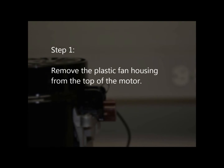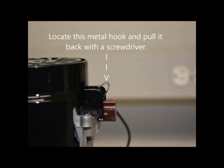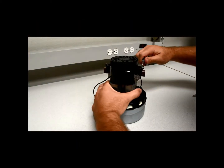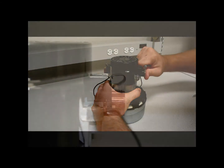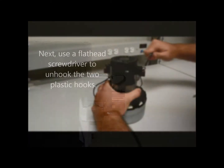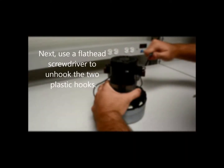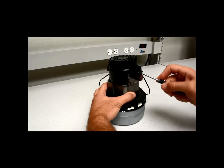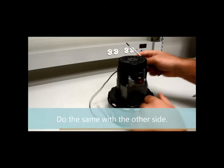Step 1: Remove the plastic fan housing from the top of the motor. Locate the metal hook and pull it back with a screwdriver. Make sure there is clearance for the plastic fan housing. Next, use a flat head screwdriver to unhook the two plastic hooks. Do the same with the other side.